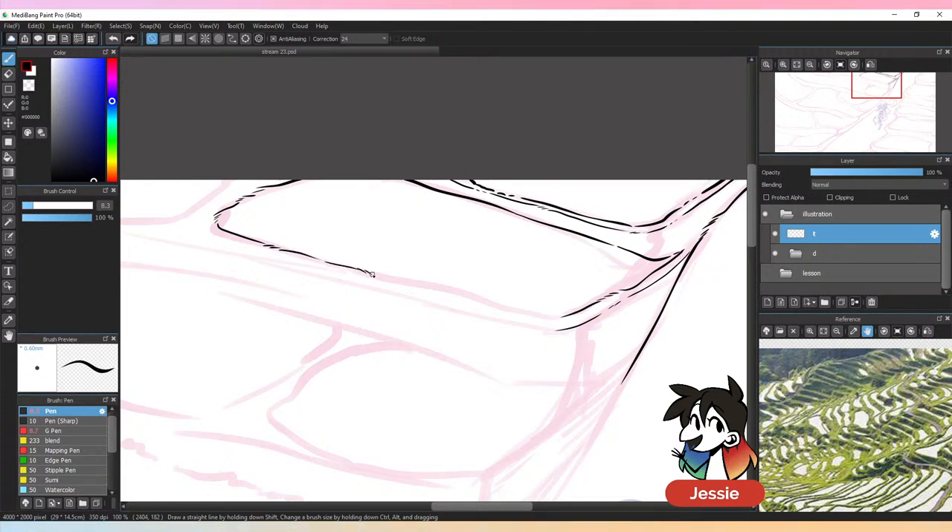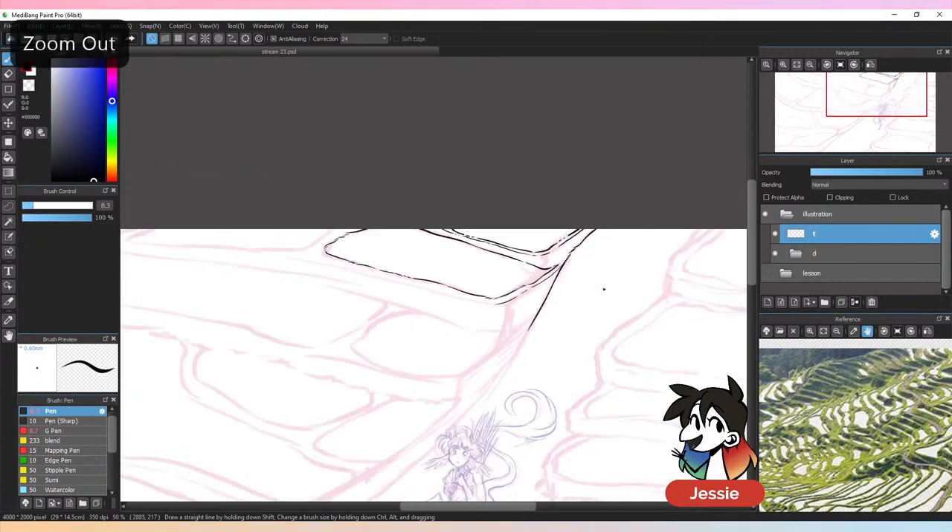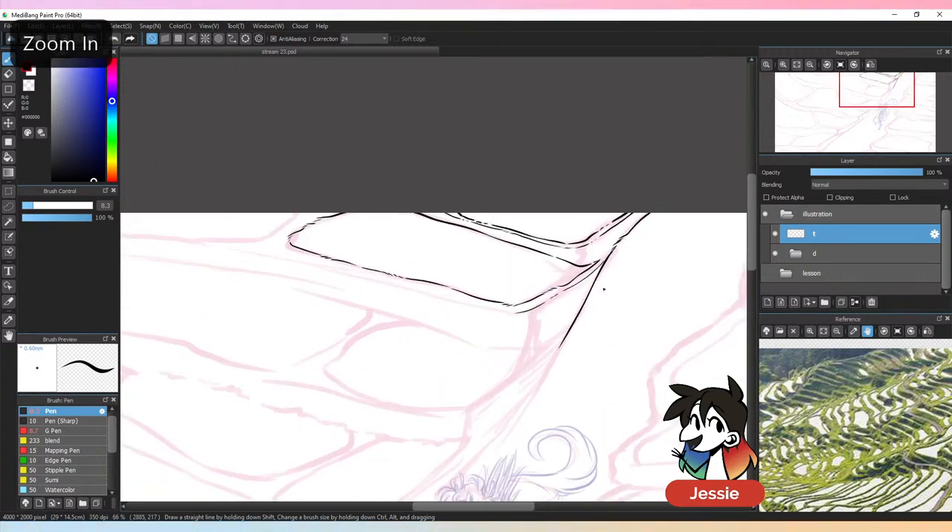I draw a lot of backgrounds for my webcomic, and depending on its complexity, one page can take me anywhere between eight and twelve hours. This stuff takes a really really long time to draw.